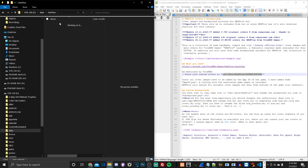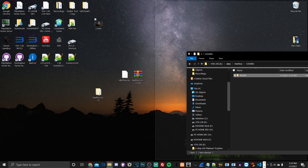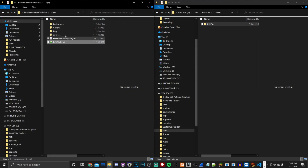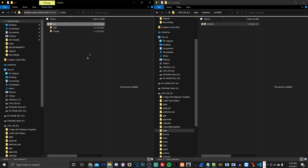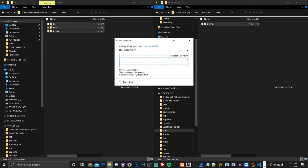Inside the covers folder, create a PS Vita subfolder. Then minimize this and go into our Hexflow archive. Drag and drop from the cover section — place these three folders into this directory. The PS Vita box art goes in one, PSP in another. They'll transfer over to the Vita's storage.